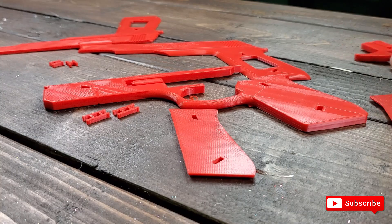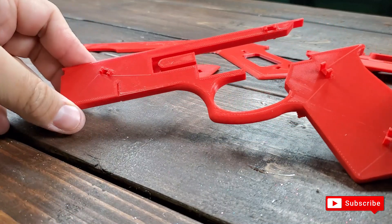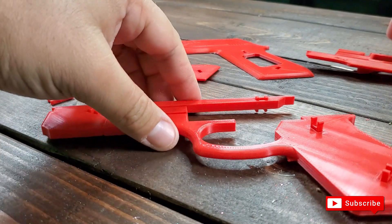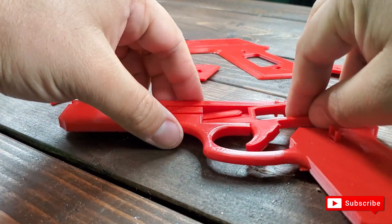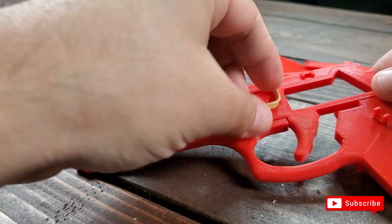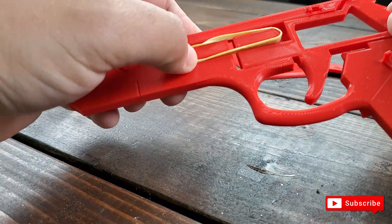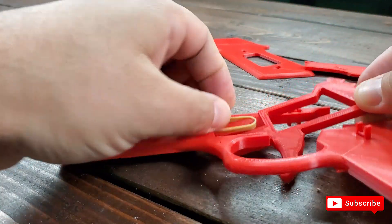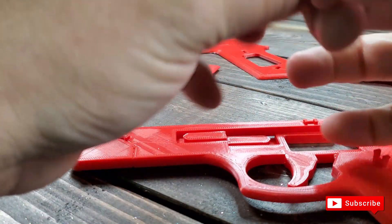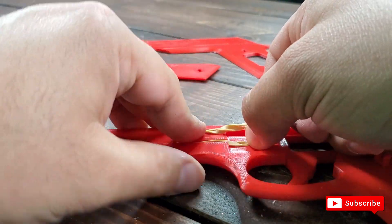Here are all the pieces printed. I put the clips in the centerpiece first, then I'm going to place the trigger in here. You want to make sure you put a rubber band in here. If it's not tight enough, you can double wrap it like this.